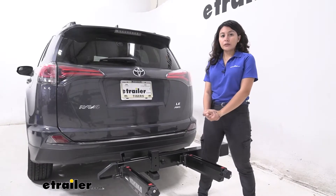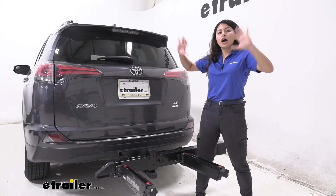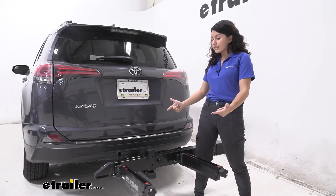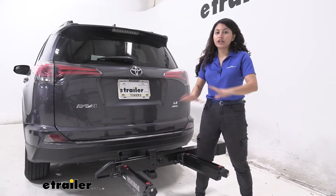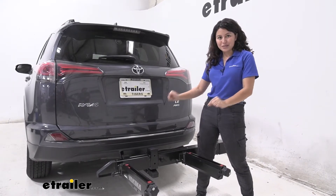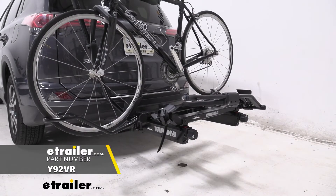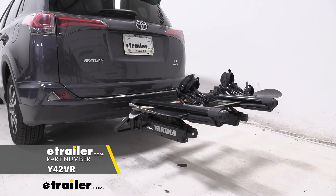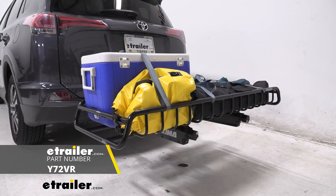The Yakima XO system is designed to mix and match different accessories — kind of build up and then out. The core point is the swing base hitch extender; you cannot start the Yakima XO system without this piece. It works with the Double Up two-bike rack, the Snowbank ski and snowboard carrier, the Gear Locker enclosed cargo carrier, and the Gear Warrior cargo carrier.